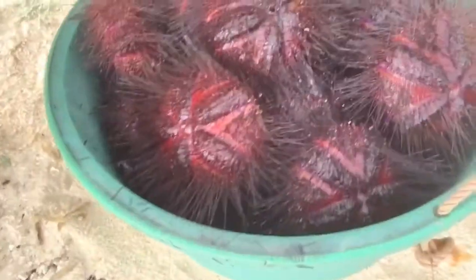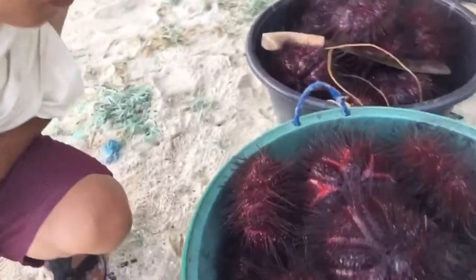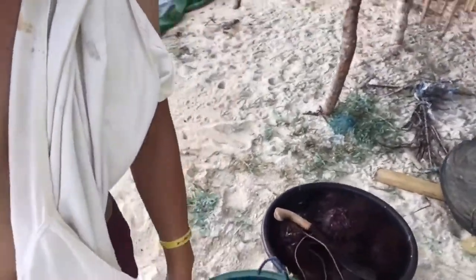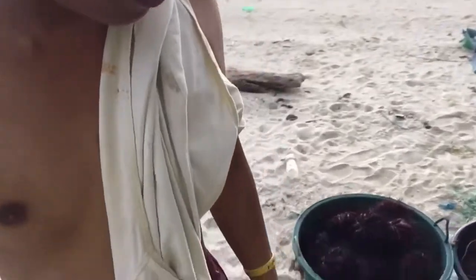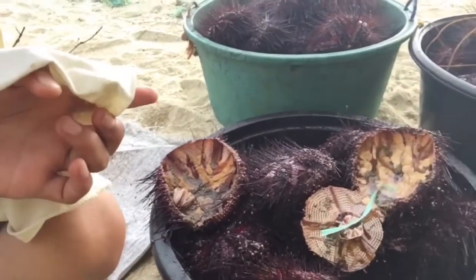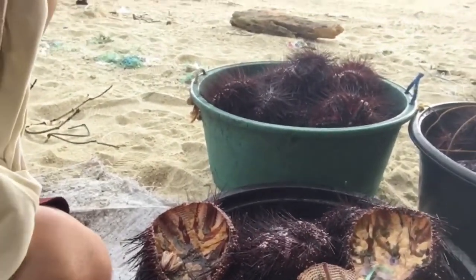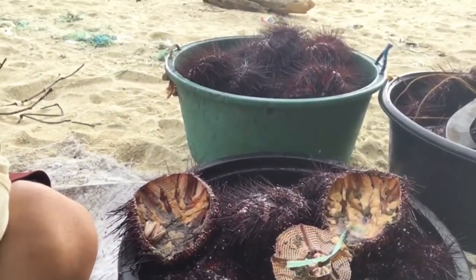Close up. Tingnan nyo guys ang laki. Ayan guys — ito, sample niya. Binuksan namin, tinignan namin. Ang laman, hindi pa nalilinisan. So parang may sumpato siya guys.